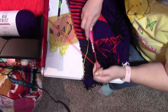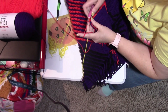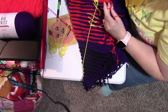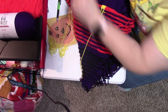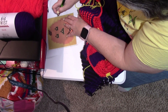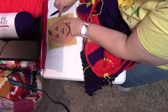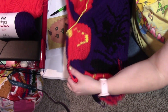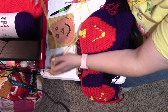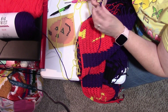We are done with row 11. Things start to change now for row 12 — we're going to finish up the nose on row 12. Let's start with our purple yarn again.